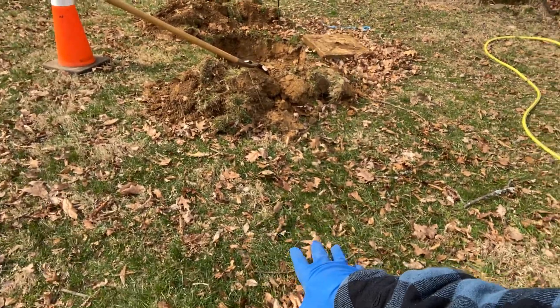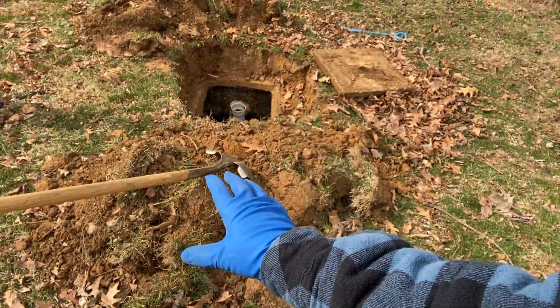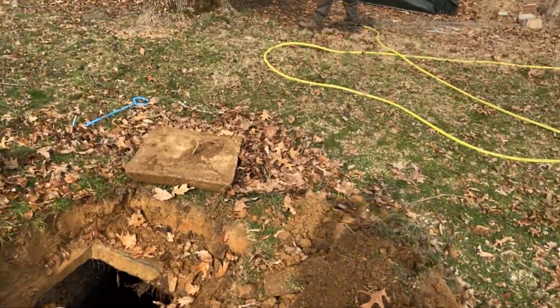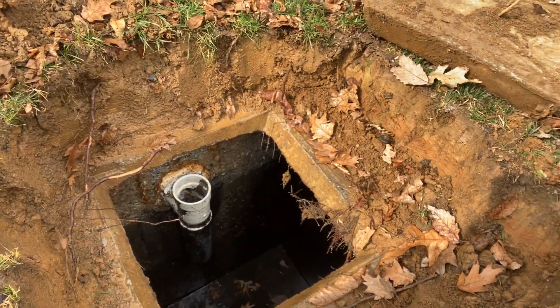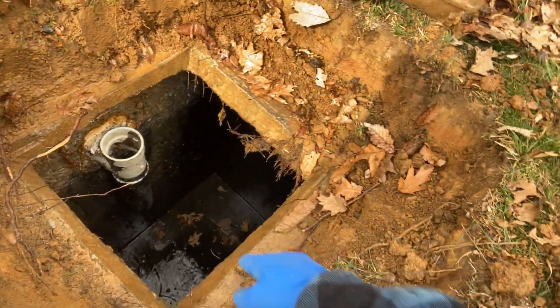This tank continues to approximately here where there's an outlet, then there's an empty space, and another tank picks up. We exposed the outlet now — this tank is in a whole different condition. That's the outlet; it doesn't have a filter.